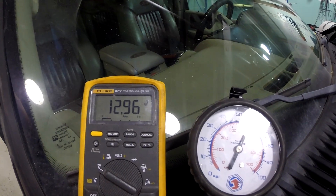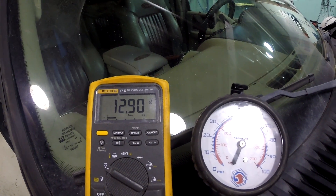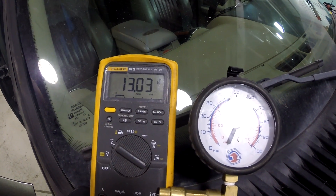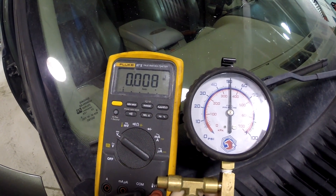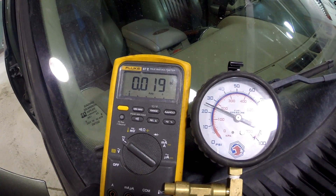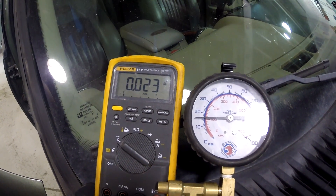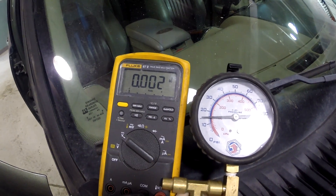We're going to sit here and watch this. Usually it takes a minute or two for this to occur, but it's been happening like clockwork. There it goes — voltage is gone. Fuel pressure is dropping. The engine is starting to sputter pretty bad, so this thing is about to die completely. Still 15 PSI... now 10 PSI. So what we've got going on here is this fuel pump relay inside the central junction box is bad.